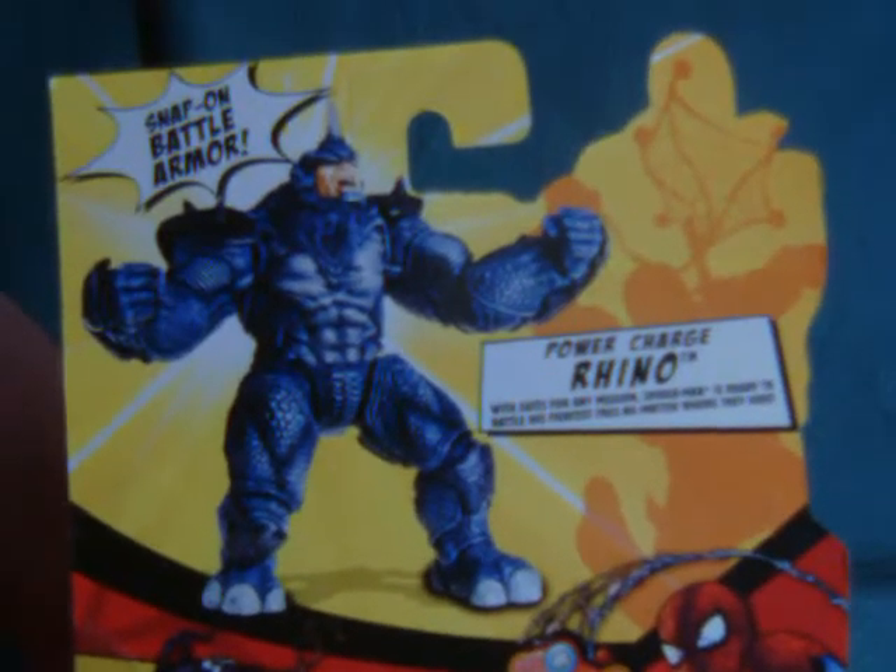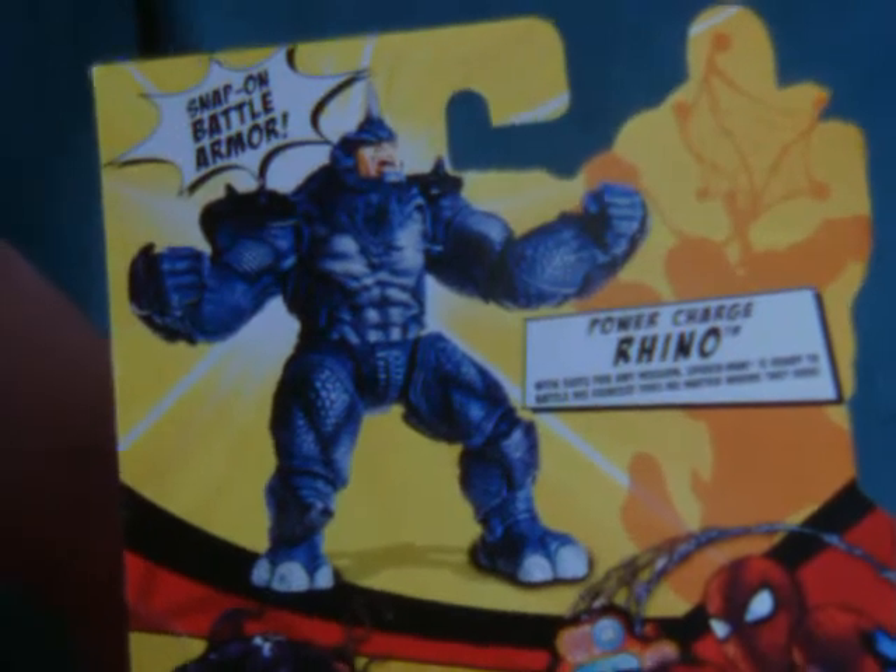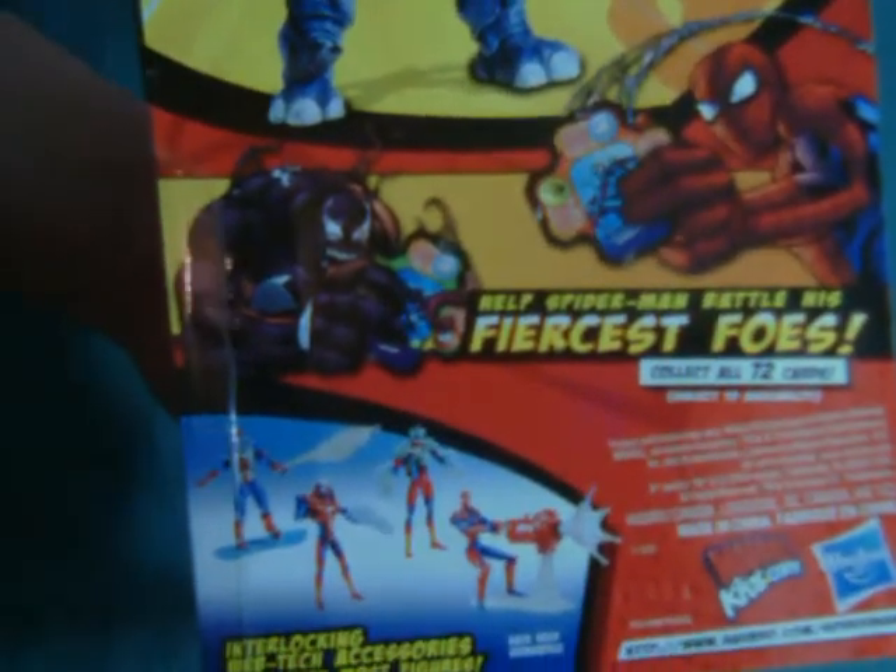For people not familiar with this line, you probably haven't seen any of the other reviews out there yet, which are generally pretty down on it because the paint and production work does look a bit lax, especially in terms of articulation.